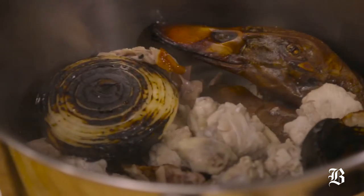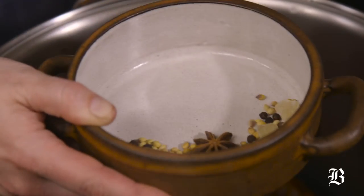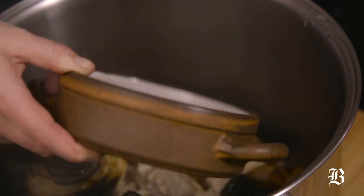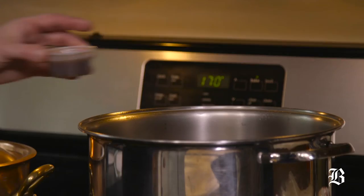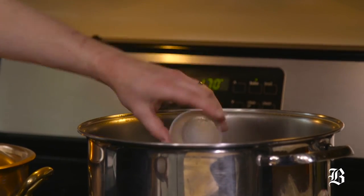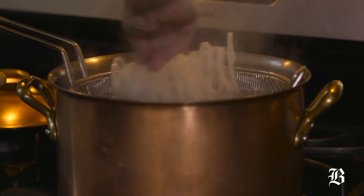Five spice — in this case: star anise, cinnamon stick, clove, black pepper, coriander — and we're also gonna add a little bit of rock sugar. That's gonna simmer for about two hours, and we're gonna add a little bit of fish sauce. While that's working, we're gonna bring some water up to a boil for the noodles.